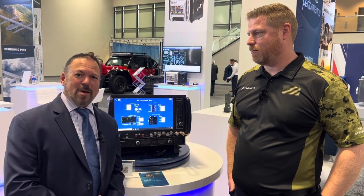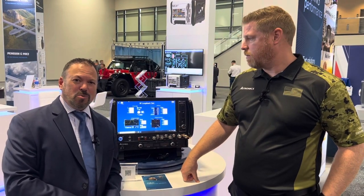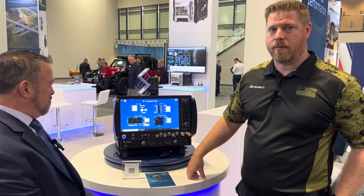Hi, I'm Tom Varsi from Military Embedded Systems. I'm at AUSA 2022 at the Astronix booth. I'm with Derek, and Derek is going to tell us about one of the newest products at the show that they're debuting today.